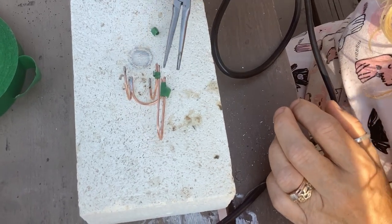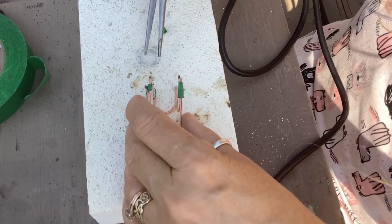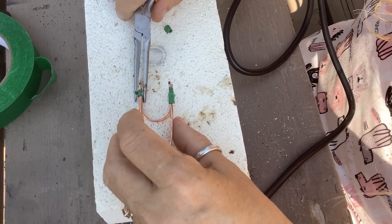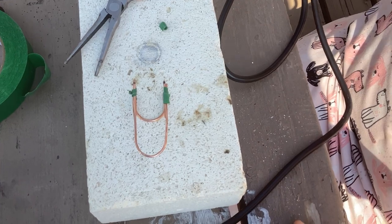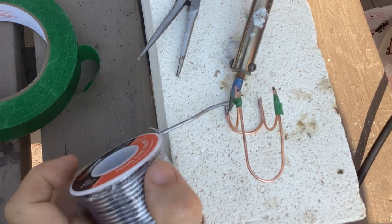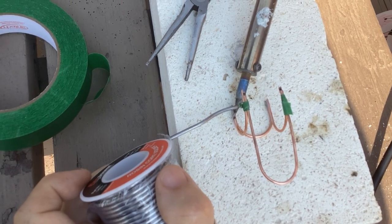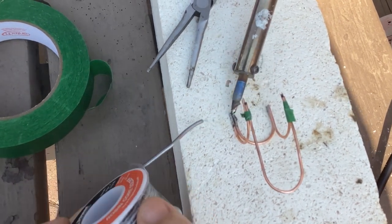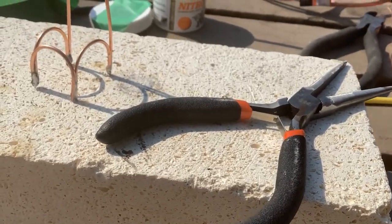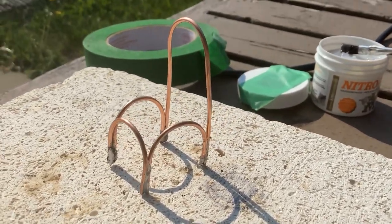Third time is the charm — just keep repositioning it with the needle nose pliers until you get it exactly the way you want it. There we go, applying the solder, and it works this time. That poof of smoke is just the flux burning off. I've got the basic armature for the chair built and that's what it looks like.